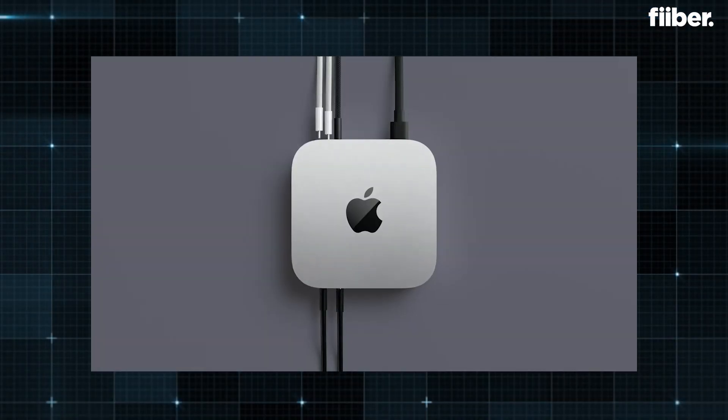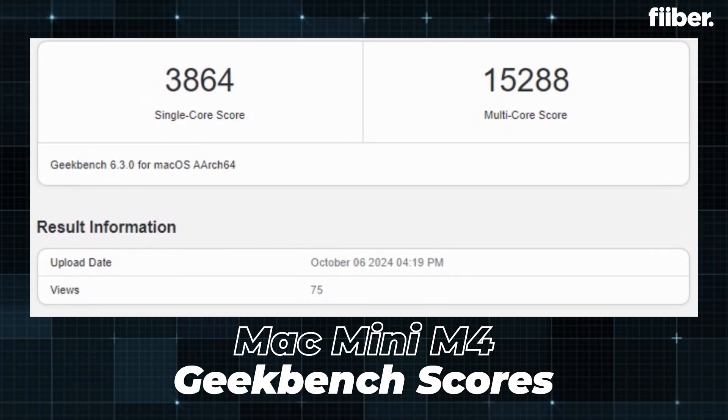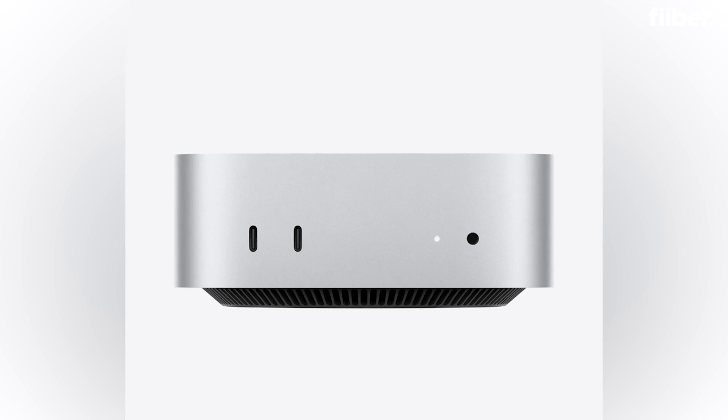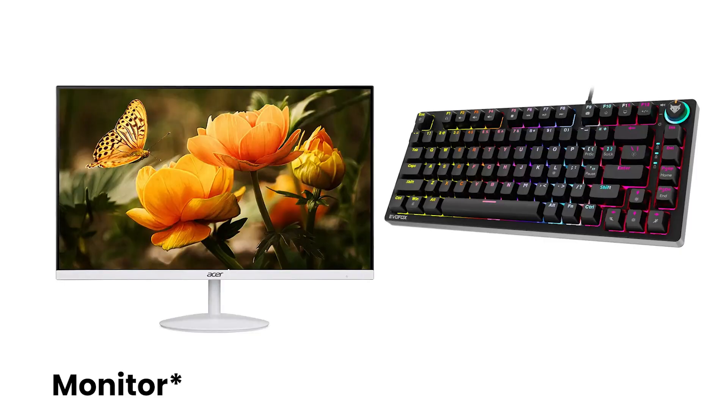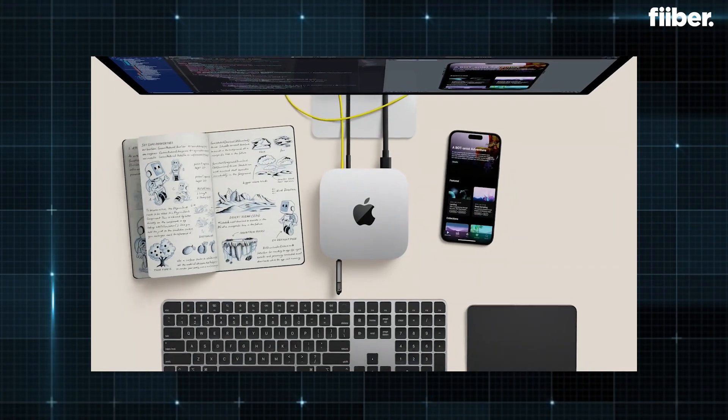The Mac Mini comes with the latest M4 series of chipsets and is arguably one of the most powerful computing machines you can find in the market for commercial use. The Geekbench numbers for the M4 and M4 Pro are absolutely mind-blowing. However, the box itself won't work on its own — you will need to accessorize it. You'll need a keyboard, a monitor, and a mouse to operate the Mac Mini.